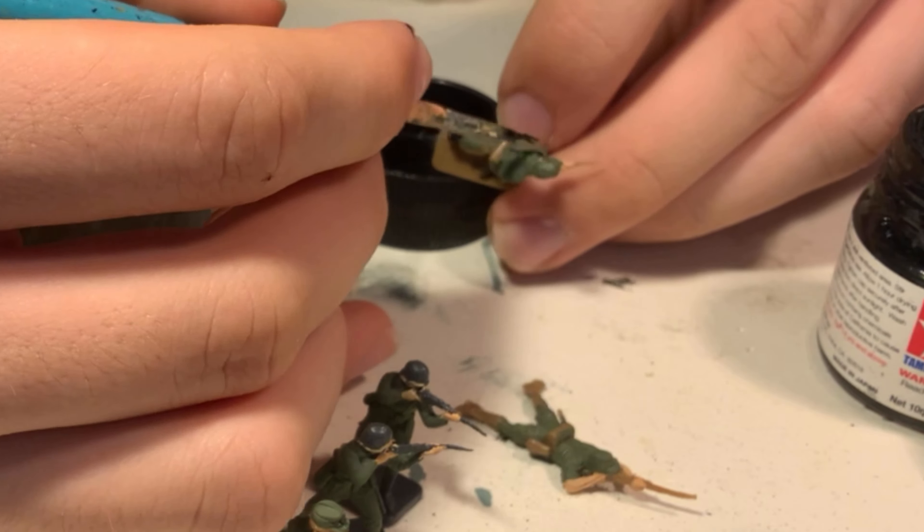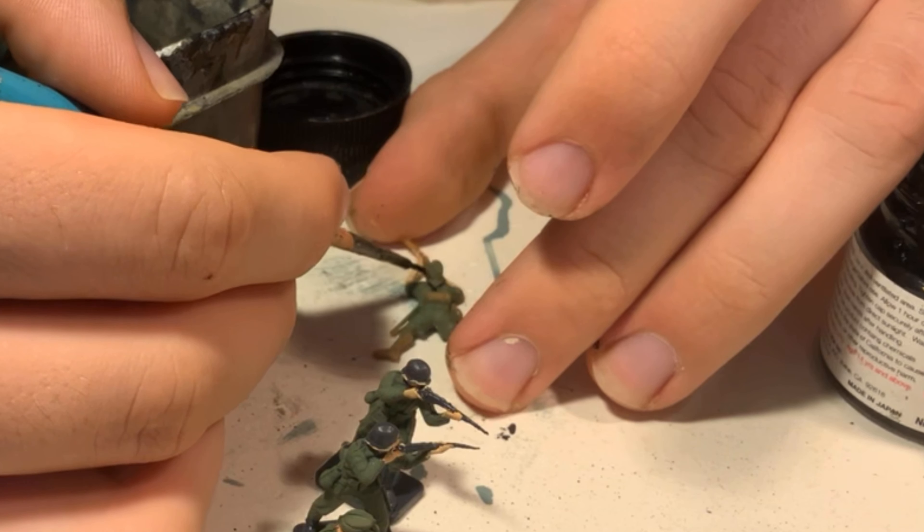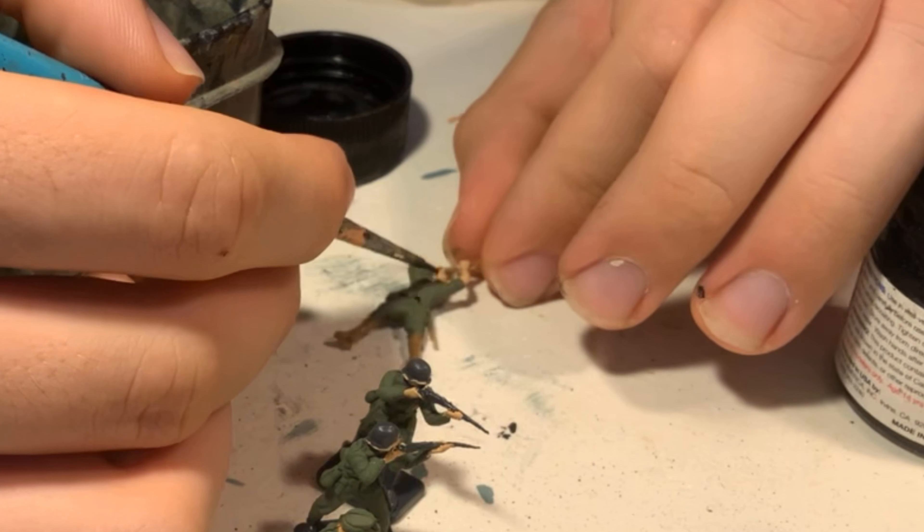Once the main colour is finished we can start to add the details. I use XF-1 flat black to do the figures' boots, suspenders, belts, and their helmet straps.